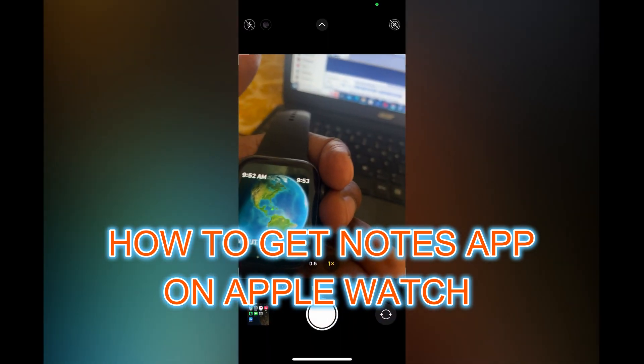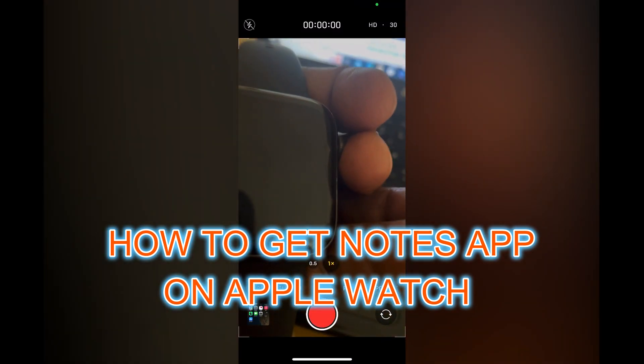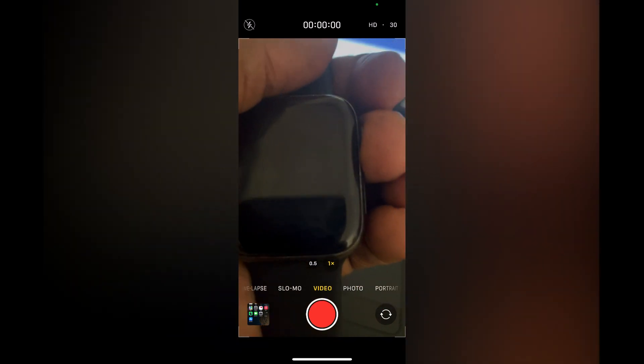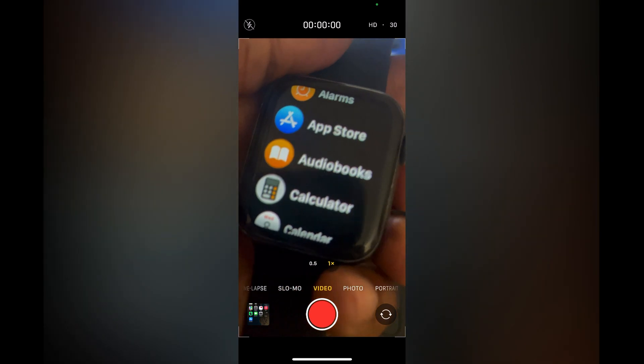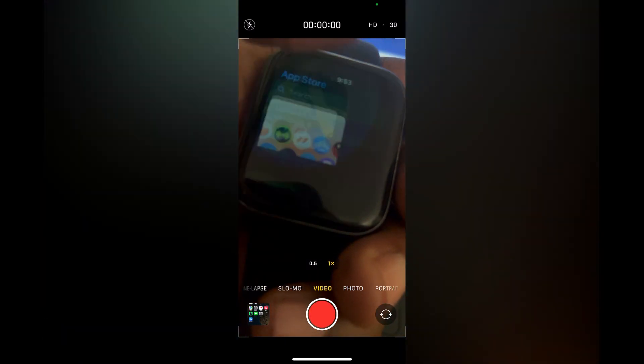Hello, in this video I will be showing you how to get notes up on Apple Watch. The first thing you want to do is tap on the knob on the side of your Apple Watch, then you are going to select App Store.